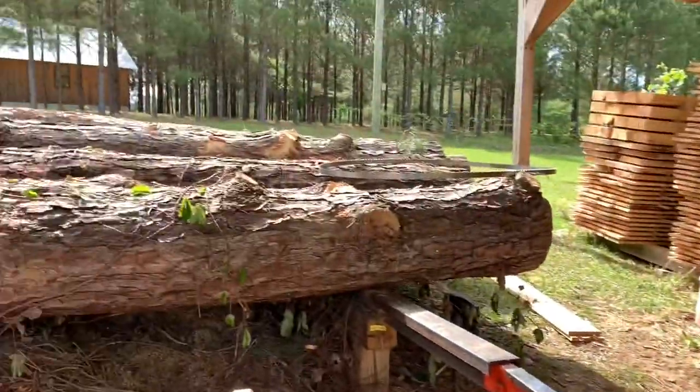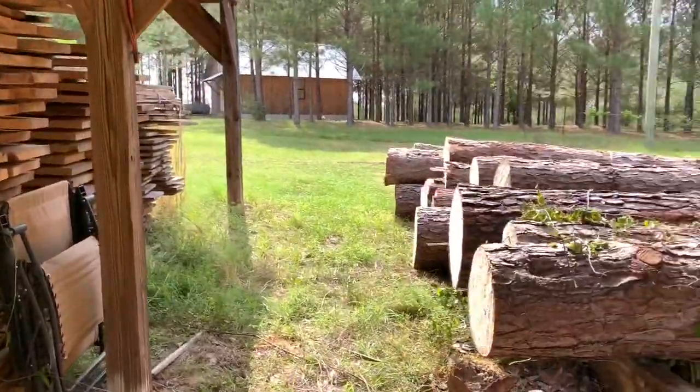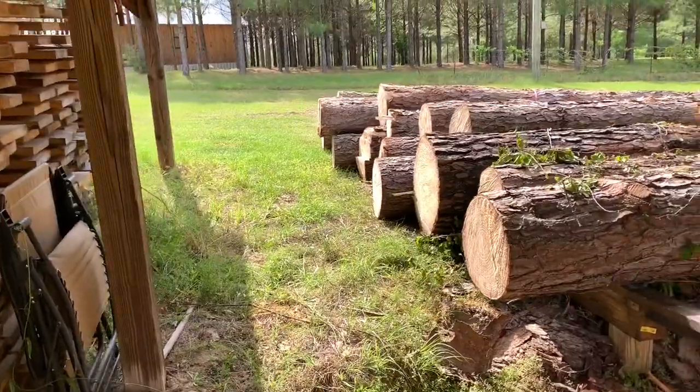Alright, I'm fixing to start sawing this morning. I got 20 logs cut and ramped yesterday, so they're ready — you can see them right there.